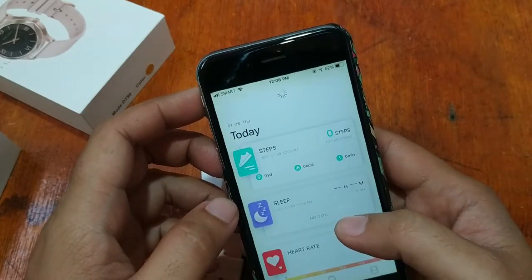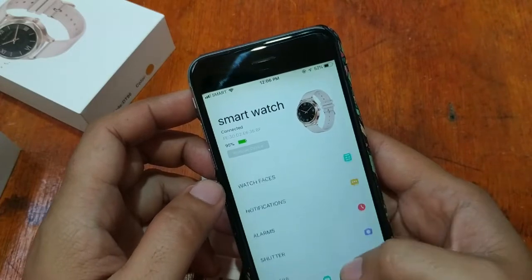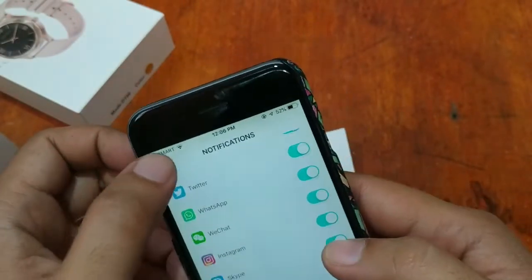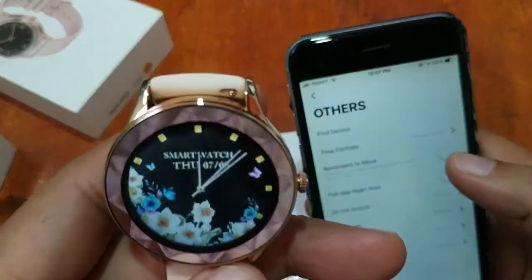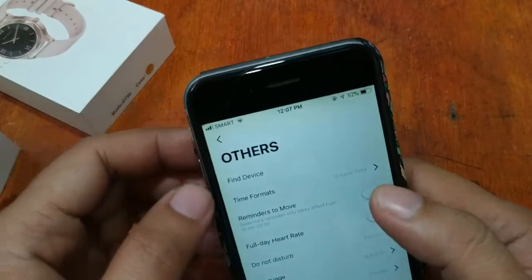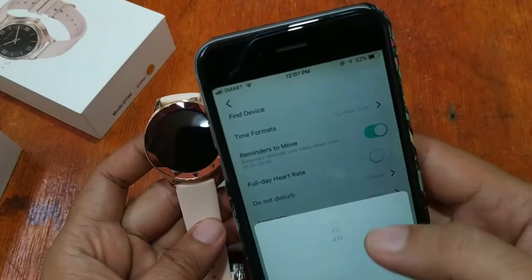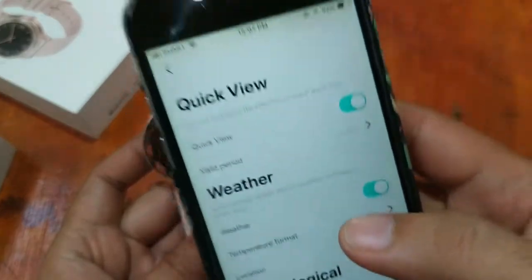We are now connected. As you can see, the smartwatch shows connected with 95% battery. Notifications are turned on. We also have shutter and find device functions. There is some buzzing. We can change the time format, set reminders to move, and configure full day heart rate monitoring. Language can be set here, and auto-lock goes up to a maximum of 20 seconds.